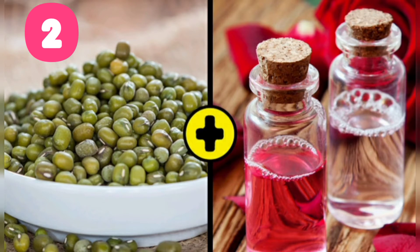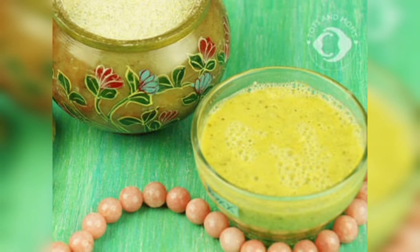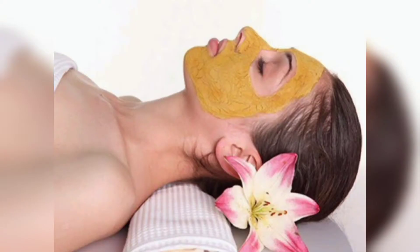The second one is green gram plus rose water. Ingredients: 2 tablespoons of green gram flour, 1-2 tablespoons of rose water, 1 tablespoon of lemon juice. Place green gram flour and rose water in a bowl and mix them well. Add lemon juice to the paste and then mix the ingredients once again. Apply the paste on the affected areas of your skin.